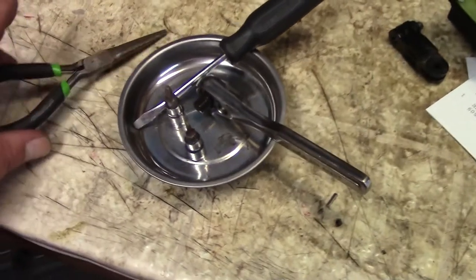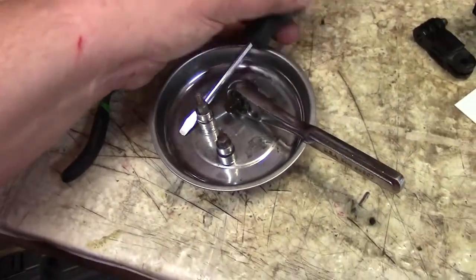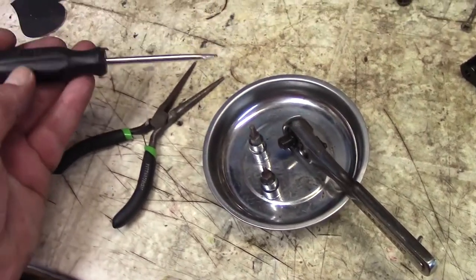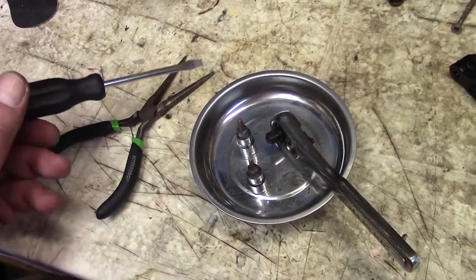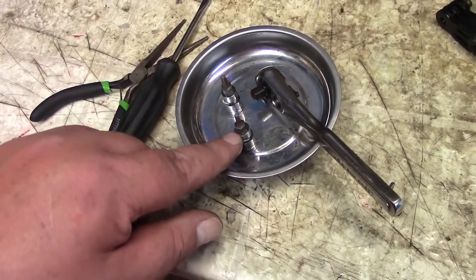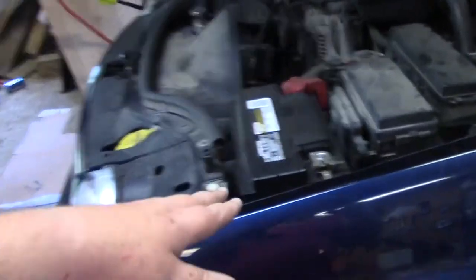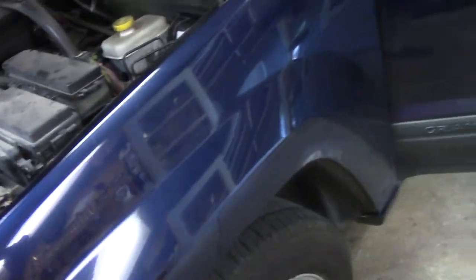To do this entire job I just took some needle nose pliers — you can use whatever you have — just a regular screwdriver so I can pry things out, like where the key is. And then I have a T10, a T20, and of course this was a ten millimeter to take that off.